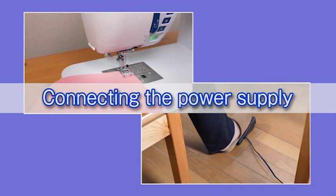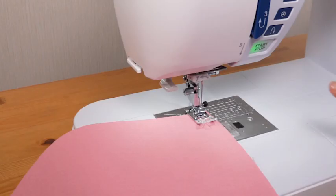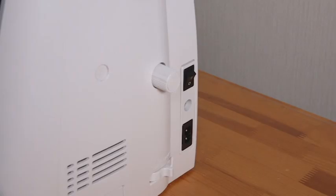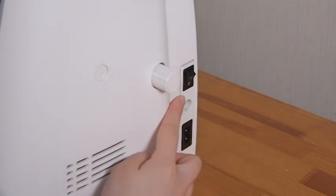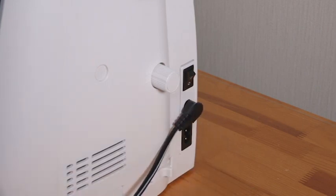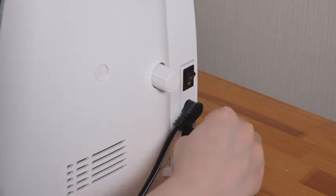Connecting the power supply: this machine is equipped with a two-way speed control for sewing. You can use either the foot control or the start-stop button to operate the machine. Before connecting the machine to the power supply, make sure to turn the power switch off. If you use the foot control, insert the pin connector into the jack, then connect the power supply cord by inserting the plugs into the machine and the power outlet.